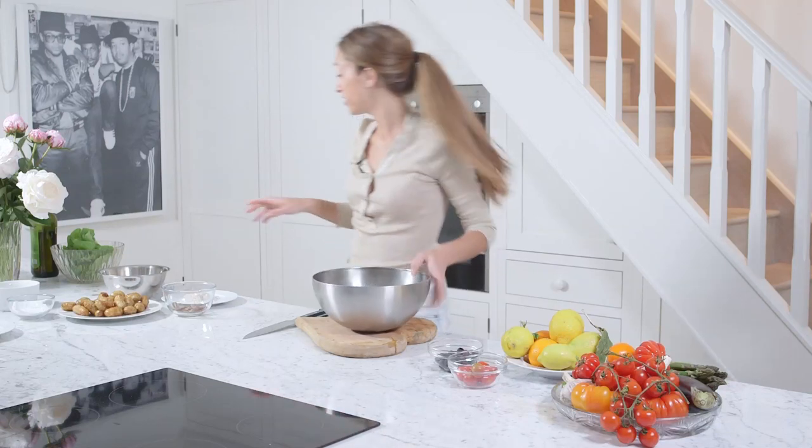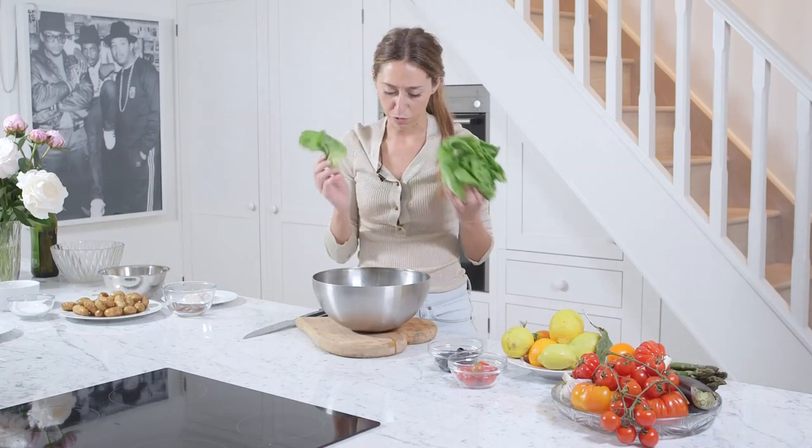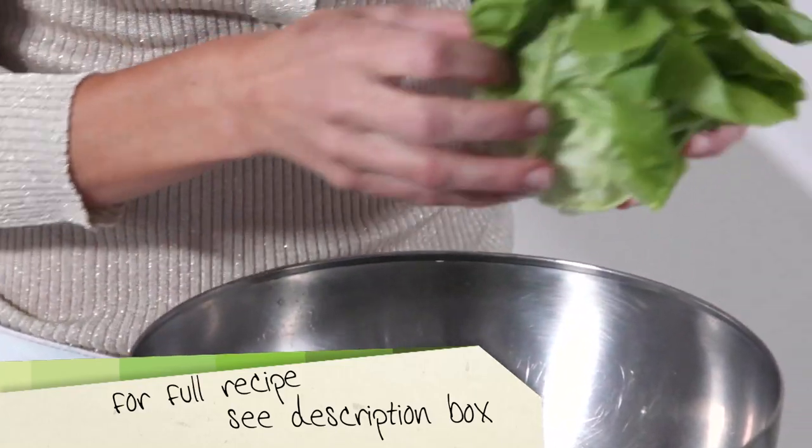So I've got some green beans here, which I've just blanched for two minutes — about 100 grams there. And I'm just going to tear some of this round lettuce, or butter lettuce sometimes it's called — a whole one. This is for two people.